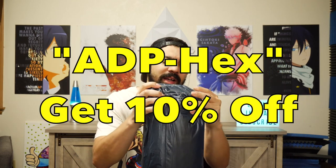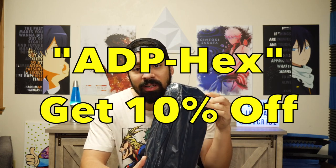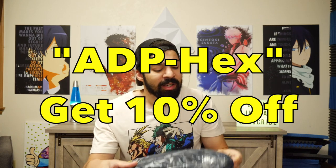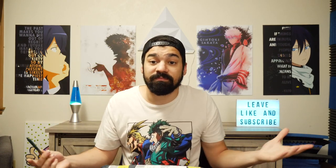I can't... see, this is always the hardest part. It's always the hardest part. Let's see what Anime Dokumakura has in store for us. While you guys are waiting for me to actually man up and get this package open, you can also use my code ADPHEX for Anime Dokumakura merch to get a discount. Anime Dokumakura will have a bunch of apparel for you guys. And I'm struggling — I just can't get it open. They really packaged this thing up good.